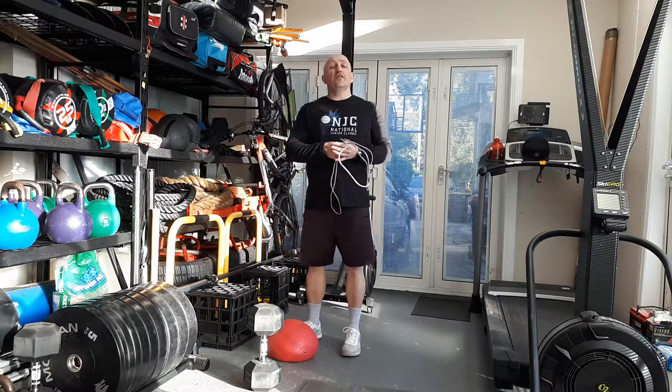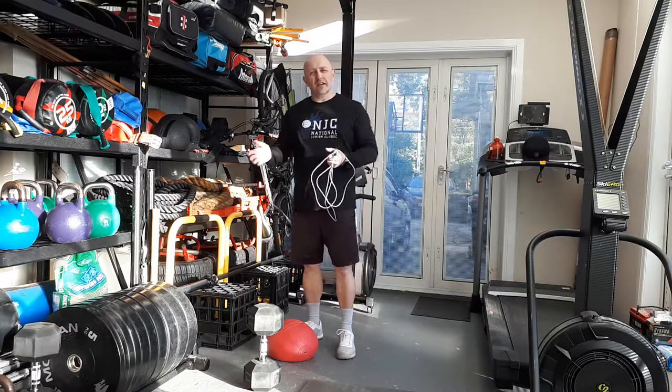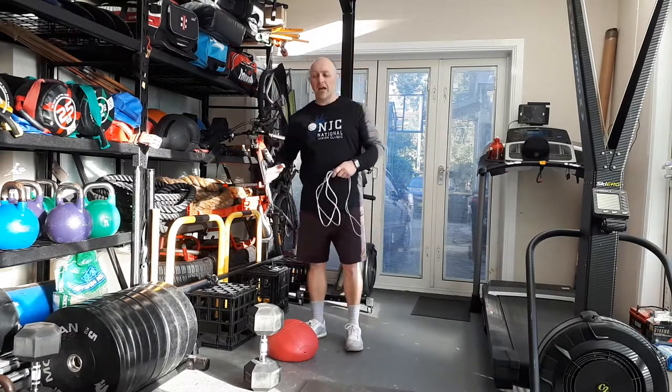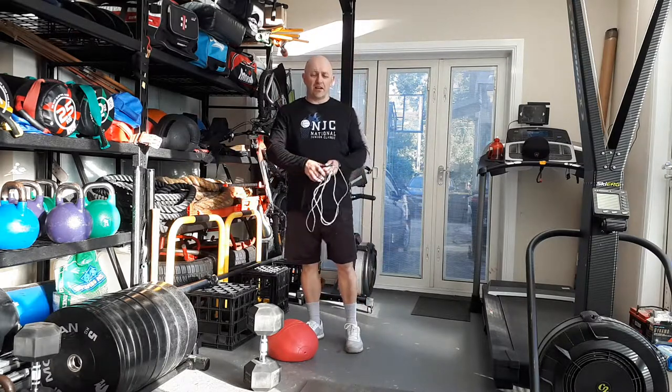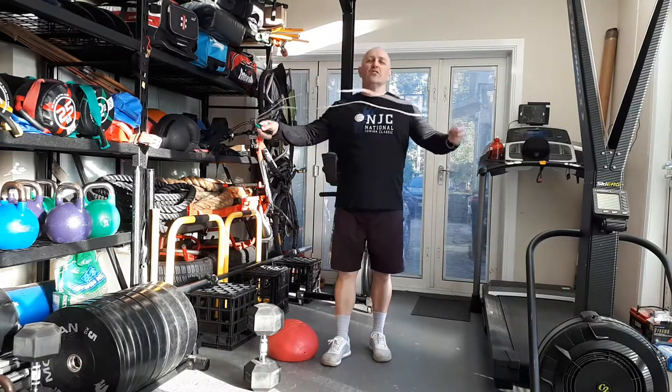The timer is set to run in 30 second intervals — 30 seconds of work, 30 seconds of rest, so we'll call it a one-to-one. You're going to work as hard as you can on each of the exercises for 30 seconds and then get a 30 second rest.